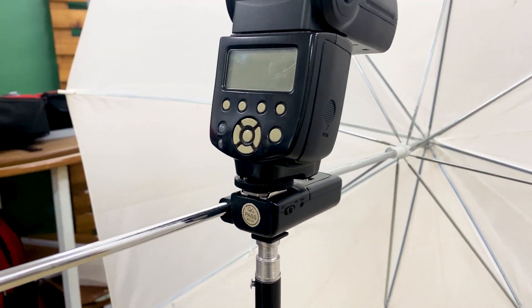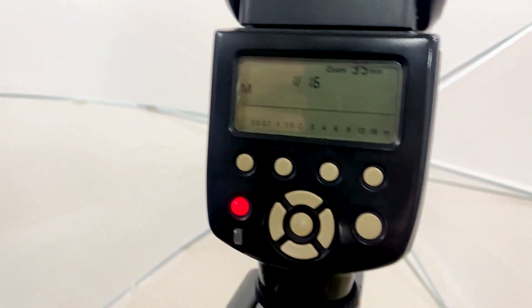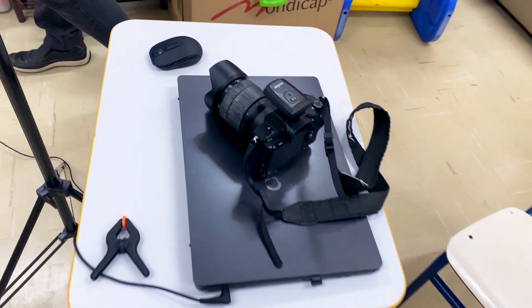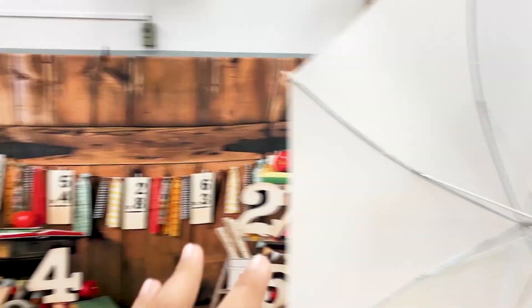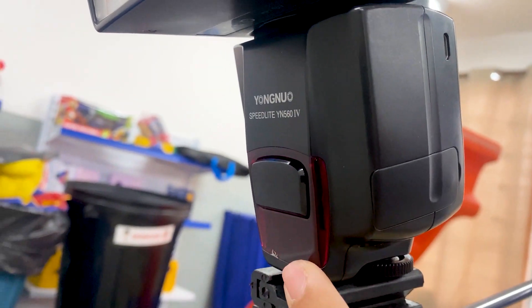A título de curiosidade, vou mostrar como a gente faz para que um flash dispare o outro com o radio-flash da Godox. A gente liga o radio-flash — esse aqui vai ficar no modo manual, já está acertado em 1/16. Aqui é o nosso radio-flash, com os ajustes para conectar com o disparador que fica em cima da câmera. Como o radio-flash está apenas nesse aqui, o outro foi setado no modo escravo. Então, você confere no seu flash como é, ativa essa função, para que assim que o flash disparar ele identifique e dispare junto.